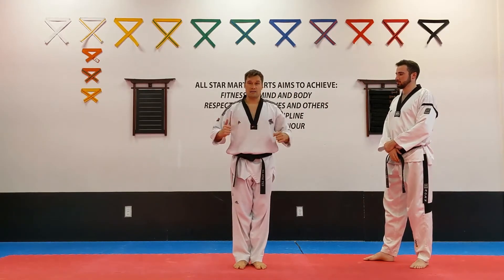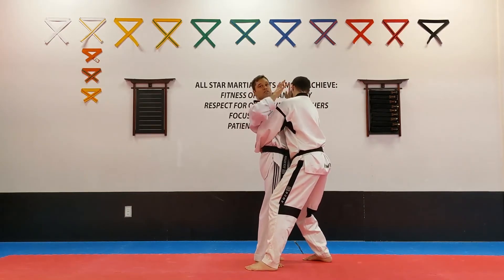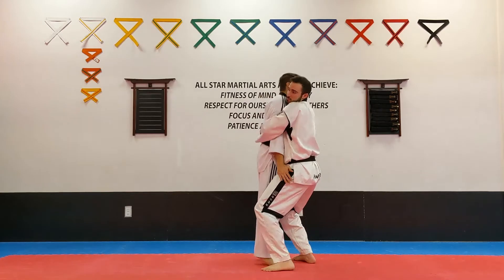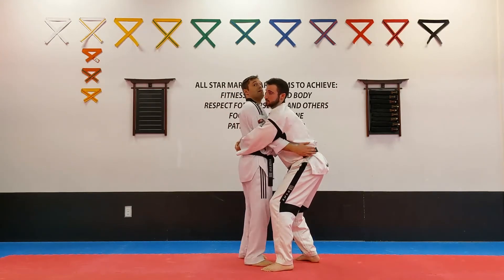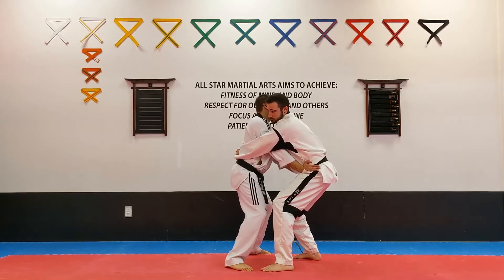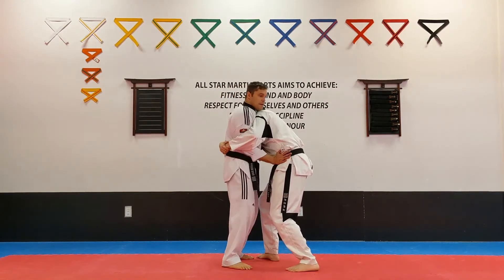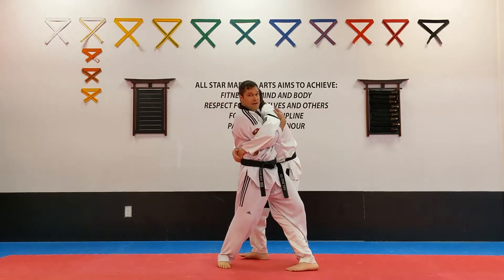Next is our bear hugs sequence — front bear hug. If he grabs me and my hands are free, I can hit him, push his eyes, do a lot of things. The defense for you guys is actually when the hands are not free — he grabs like that and tries to pick me up. I want to put my hands on his hips. For him to pick me up, he has to make his back straight; if I don't let his back go straight, he can't lift me up. Then very simple: I just step behind like this and pull him down to the floor. I can even jump back and get into a horse stance, then step behind and pull him down.